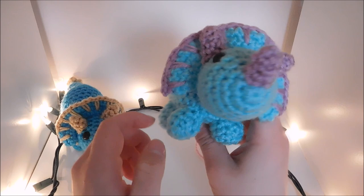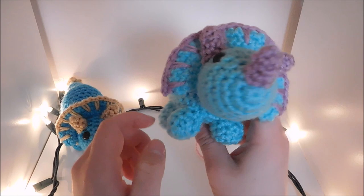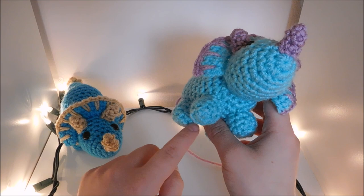If you want to, you can use the second color and stitch three lines on the feet for toes or toenails, but I'm not going to do that for this one. And there you go.